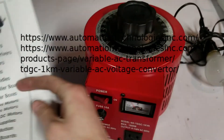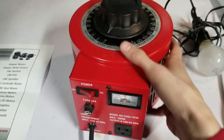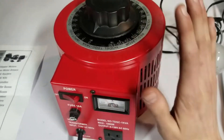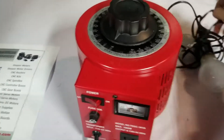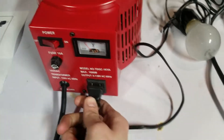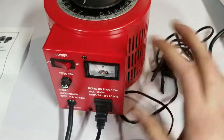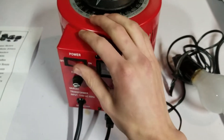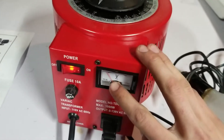For any of you who don't know what a variac is, it's essentially a device that can control the voltage given to a device plugged into it. So let's turn it on — right now it's at zero volts.